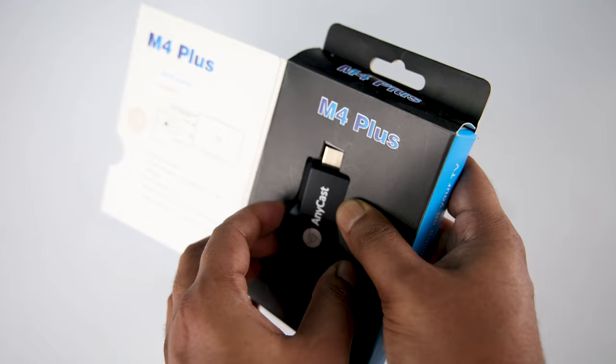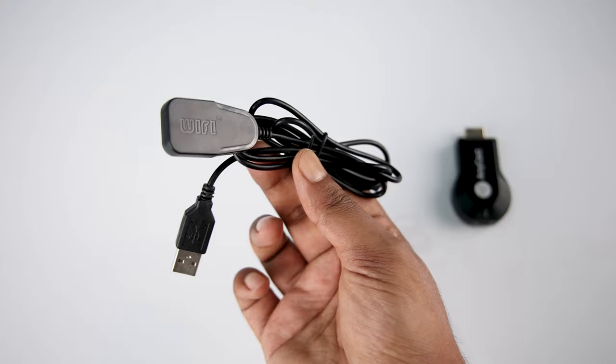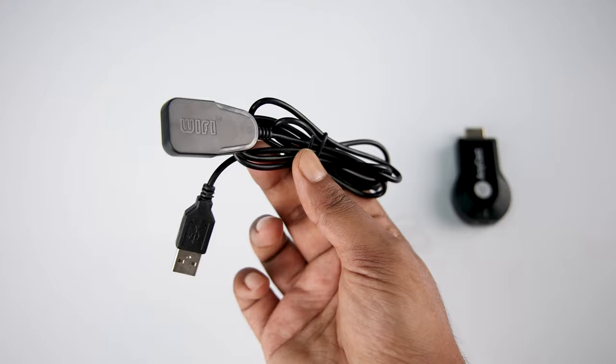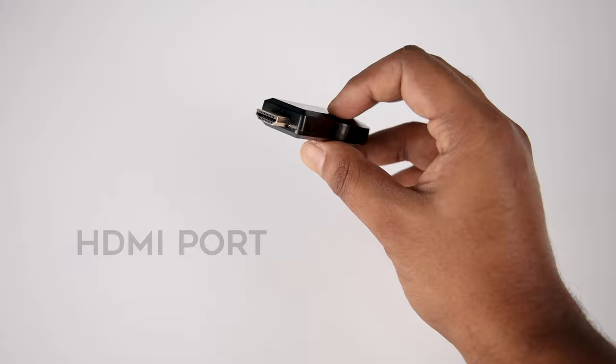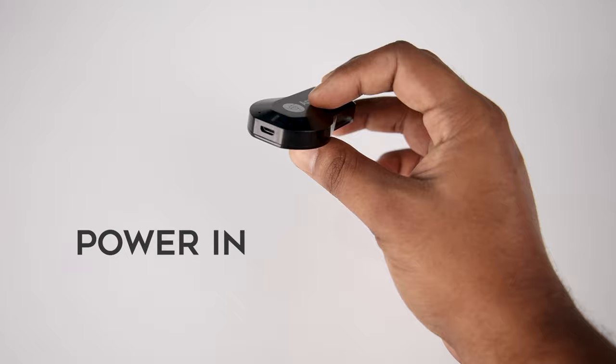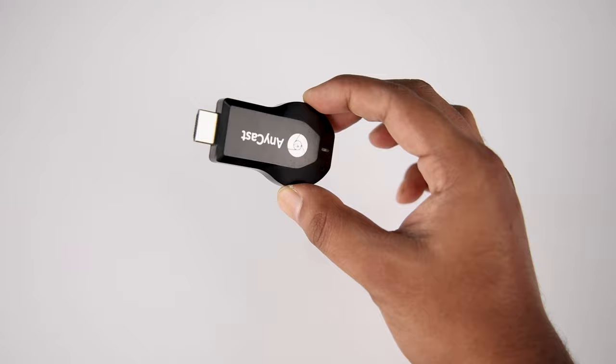You can buy it from the link in the video description. Now let's see what we got in the box. In the box we have the Anycast wireless display dongle itself. Also inside the box we have a Wi-Fi receiver connected with a USB cable to get power from any USB port, and here is the power cord which plugs directly into the Anycast device. On the front side we have an HDMI port, on the back we have a power-in socket, and on the bottom we have a reset button.